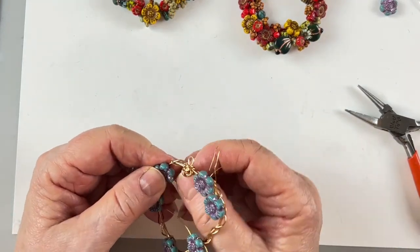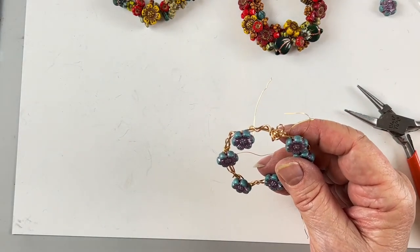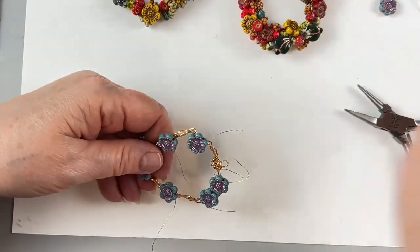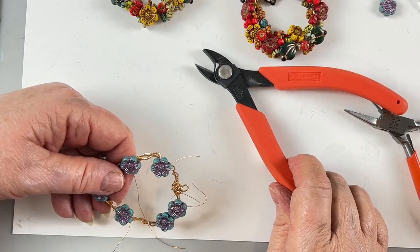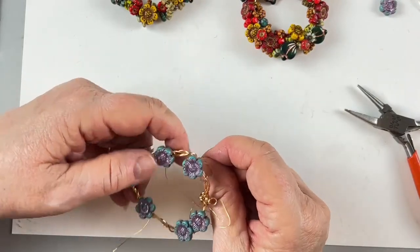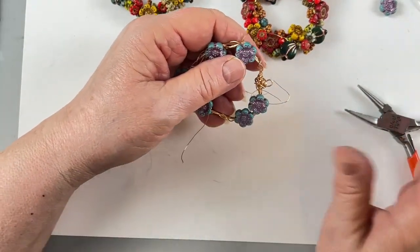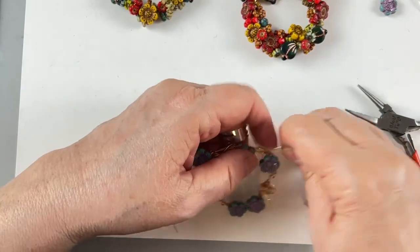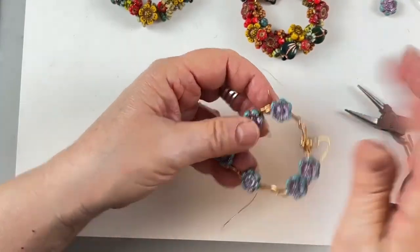Monica says her cutters are wearing out too — my opinion is every pair goes bad eventually. I usually carry Xurons on the site, which are good for two or three years and not expensive. They've been hard to get lately because suppliers are out of everything. I'm going around again with the wire — I'm not going to be able to take this and go all the way around to the other side, so here's how I handle that situation...